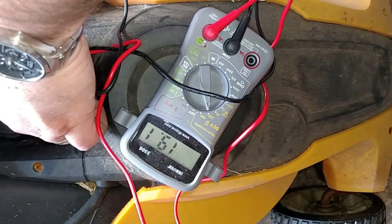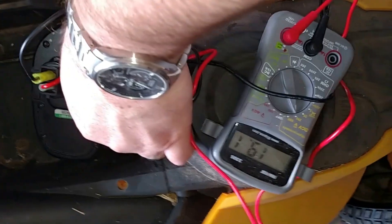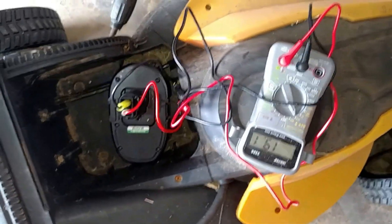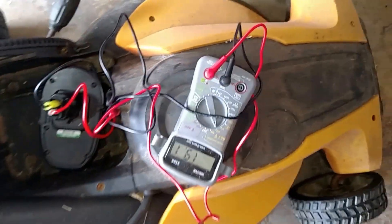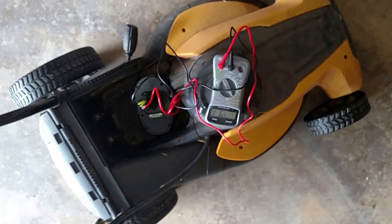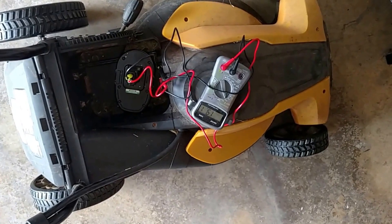Before I started mowing, this battery pack was up to 20 volts. Now it's 19.1 after that little bit of mowing. The wiring never got hot. I think it's safe to continue mowing the other side. I really don't want this pack to get below 18 volts.